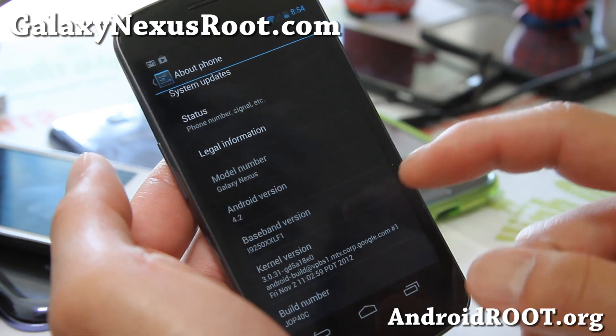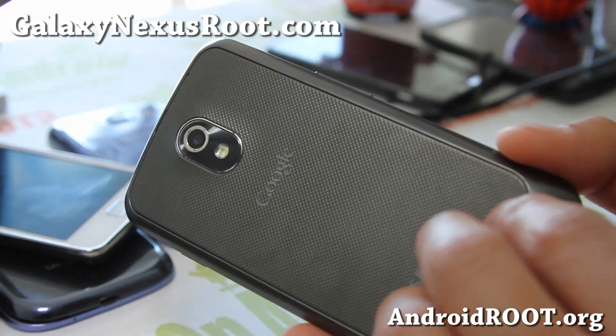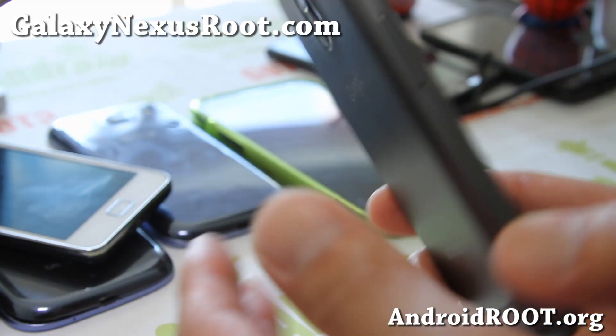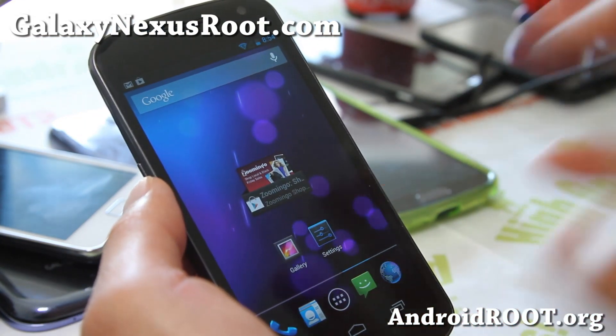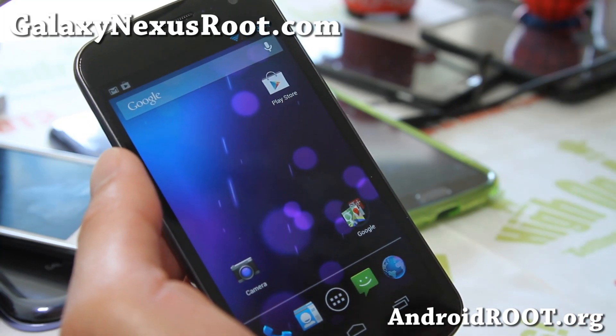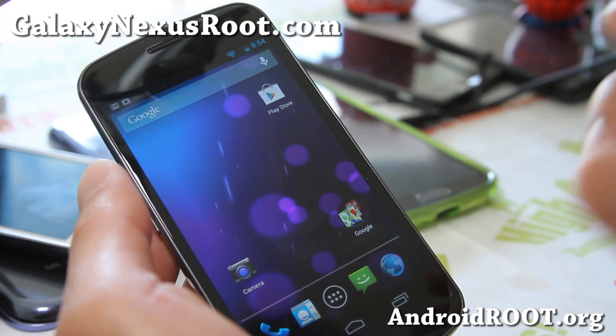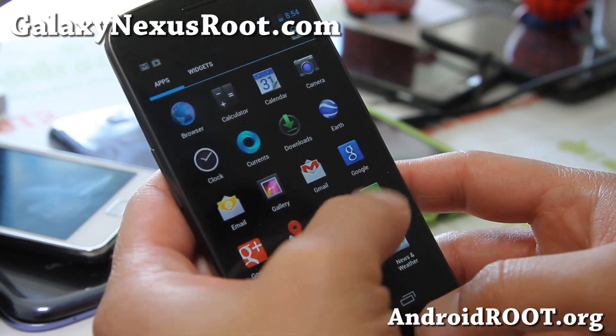You can get it right now for your GSM Galaxy Nexus. I'll have the file — it's a full rooted stock ROM. You can also use the factory firmware files, but that's going to take you longer. Just flash this in ClockworkMod Recovery and you should have 4.2.